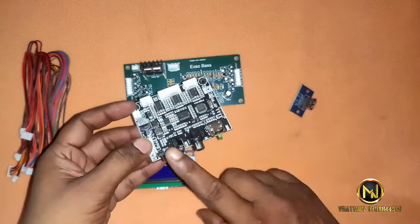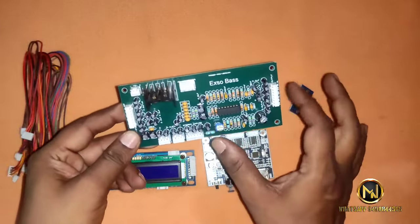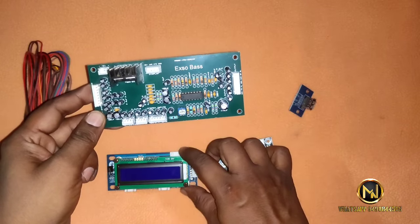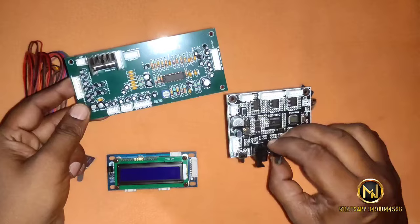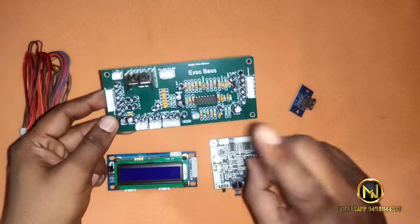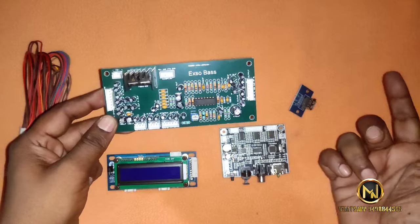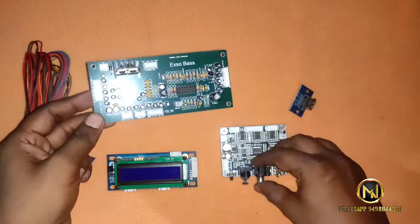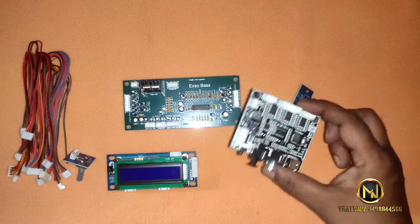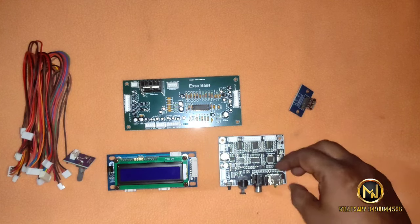The Ft003 Mini Decoder can be installed in the remote kit. With Prologic 2, we will be able to use this board, and we can control the board in remote mode.